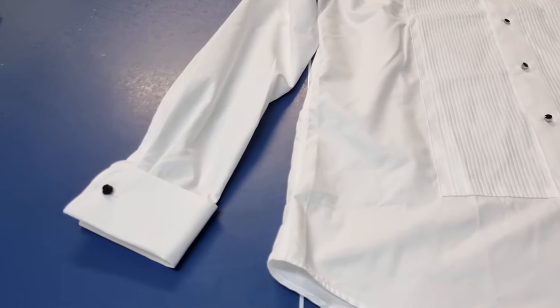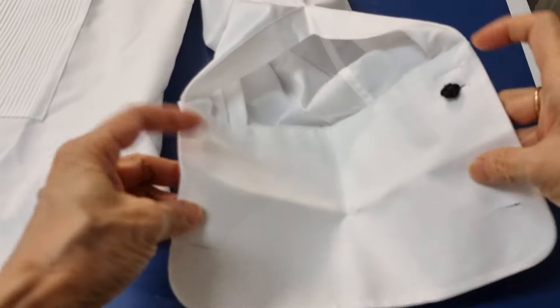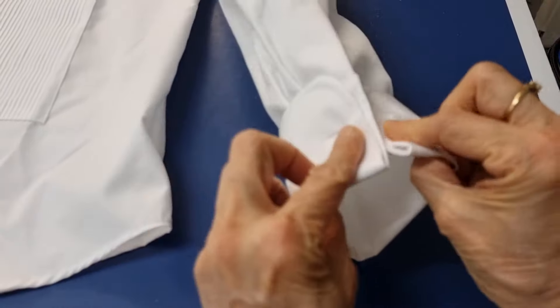Hello, today I have a men's shirt. My customer wants me to take the sleeves up, one cuff shorter. This is a double cuff, designed for cufflinks.